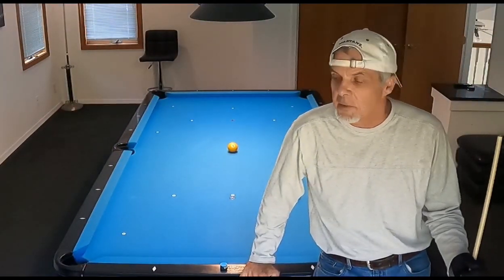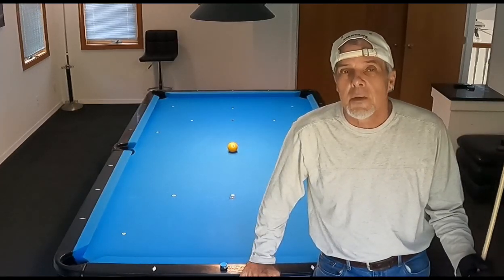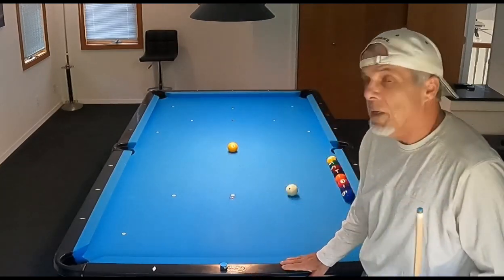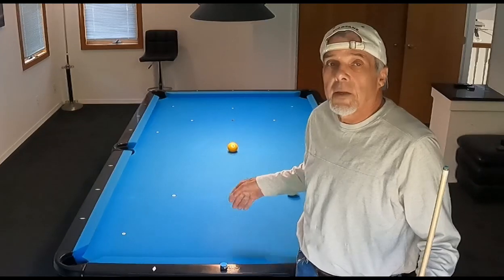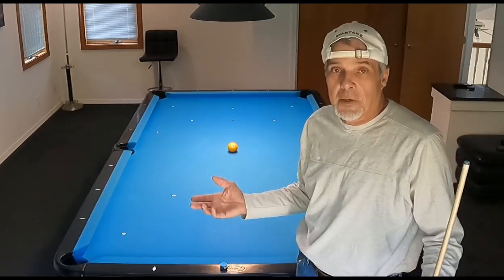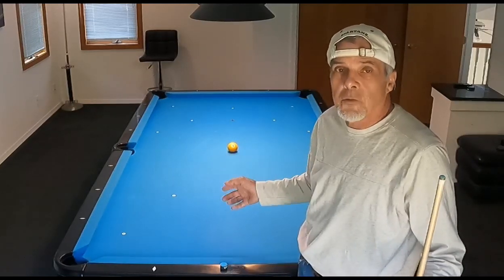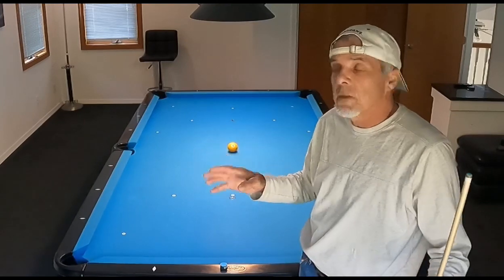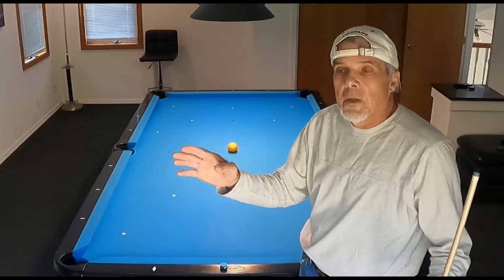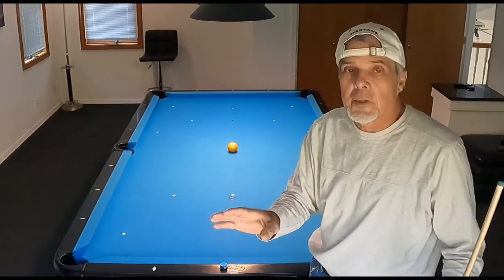Hey, I've got a good one today, you guys. I had a question from one of my subscribers, Ben Cuyago, and I appreciate your question, Ben. Ben watched the video where I showed the straight-in shot and was talking about my stroke mechanics, and I was helping out another subscriber at the time. Ben liked the drill and everything, but he asked: how do you know where your vision center is? That was a great question, because this is a perfect way to explain it.